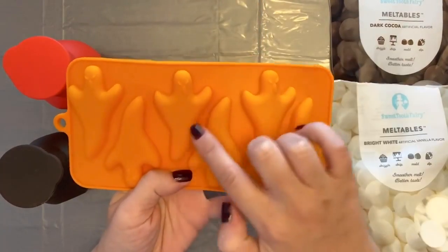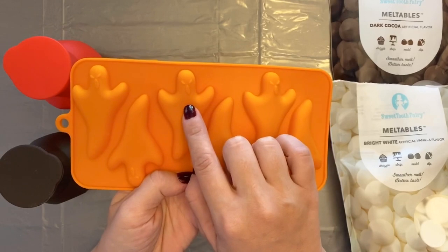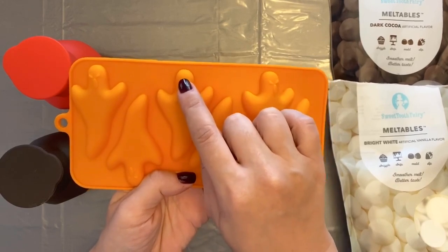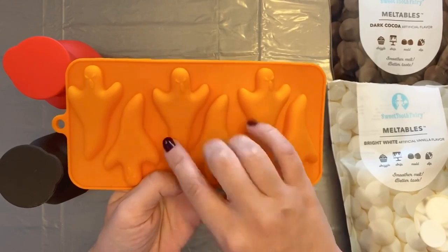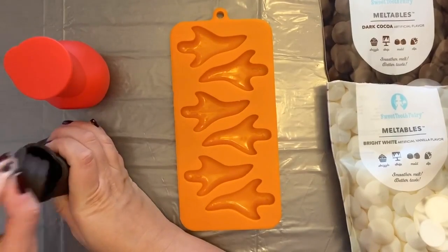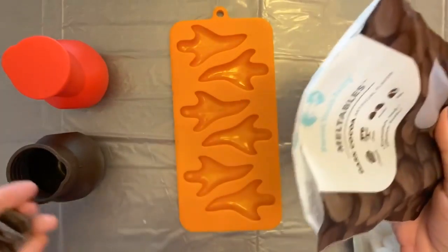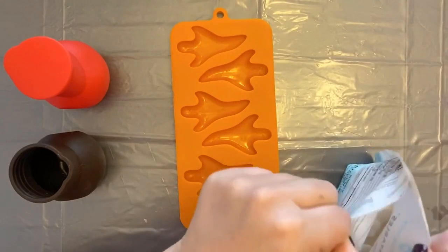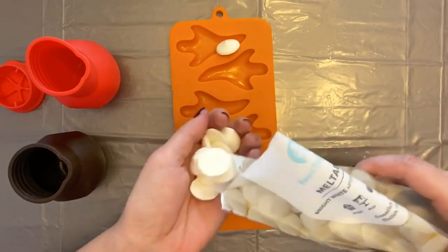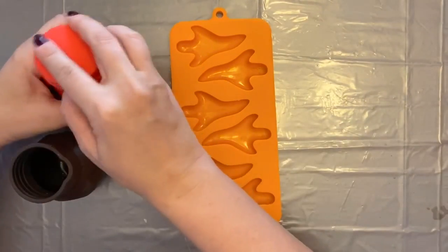For the ghost, if we filled in the white first, it would cover the eyes. So the white can't go first. We want to start with coloring in the eyes and the mouth with a darker color. Once those are in and once that sets, we can go back in with the white. So we're going to start by throwing some candy melts into our pods — dark chocolate for the ghost's eyes and mouth, and then some white for the rest of the ghost. We'll throw these in the microwave.